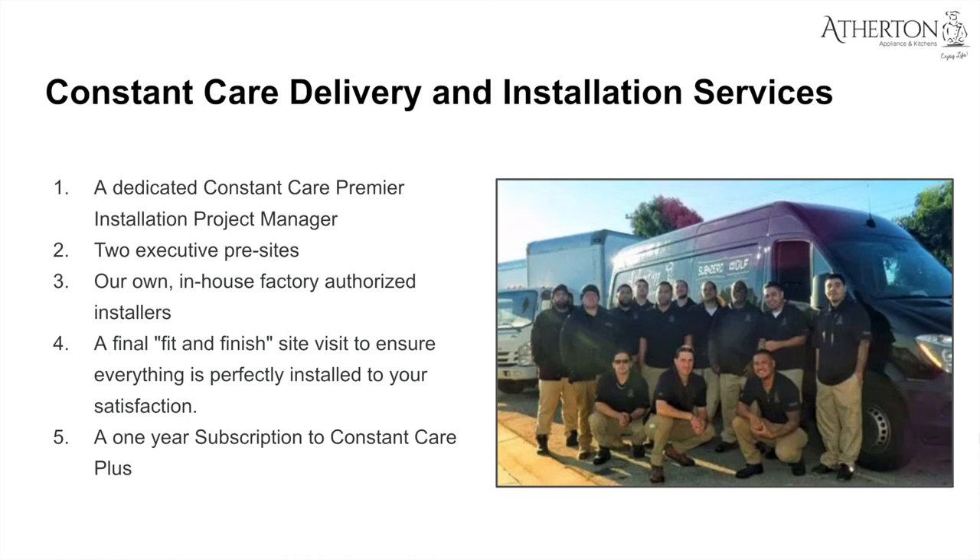You'll also get your own in-house factory-authorized installers — not third party, not subcontracted, but our own in-house vendor-trained team. Then a final fit-and-finish site visit to ensure everything was perfectly installed to your satisfaction, plus a one-year subscription to ConstantCare Plus. That means if the dishwasher sags, is uneven, or any Sub-Zero Wolf product has an issue, we will go out free of charge for that year and address it until you are satisfied.